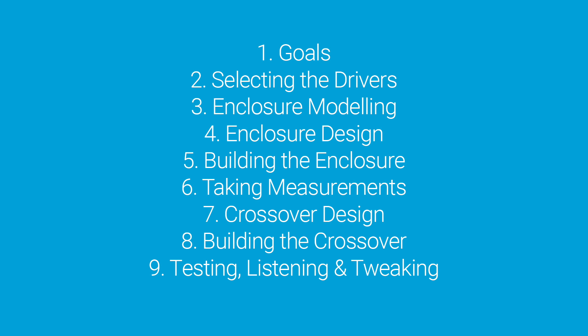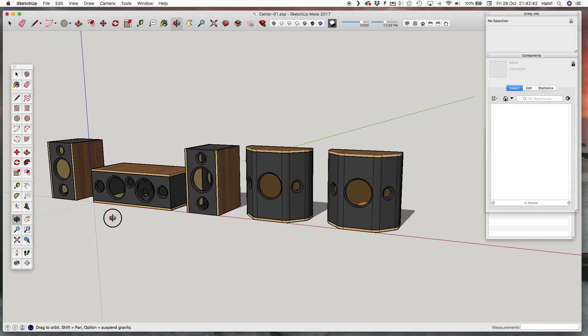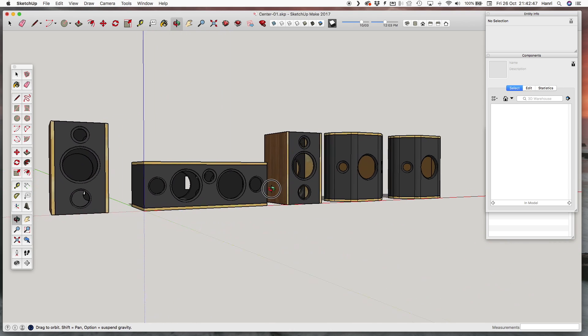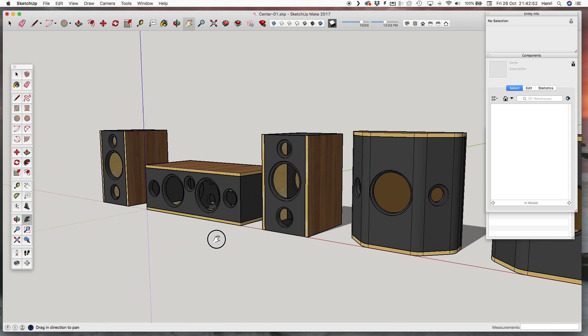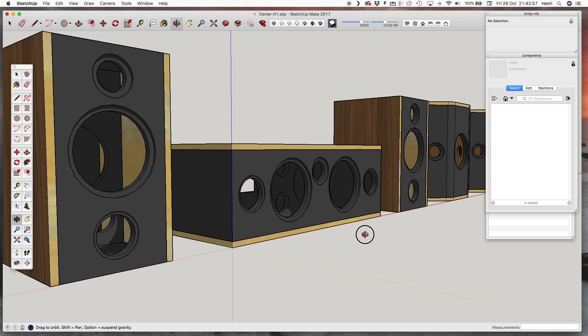Designing and building any speaker requires going through a number of steps and setting a few goals to reach the desired outcome. My first goal is to design a two-way stereo speaker that I can initially use as front and left speakers for my home theater system. This project will also be part of a larger project involving building an entire home theater speaker set. A relatively small two-way speaker is ideal for smaller to medium sized spaces, which is why I'm opting to build a smaller speaker.